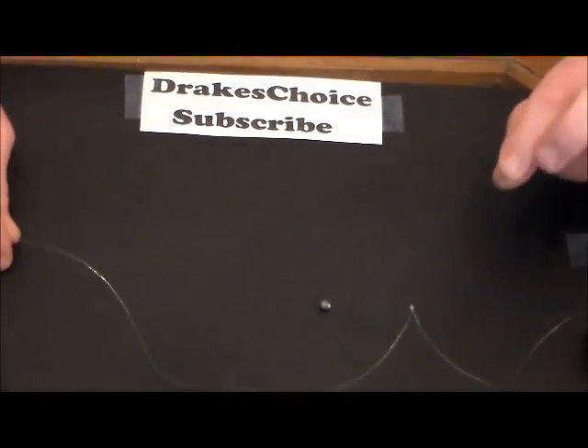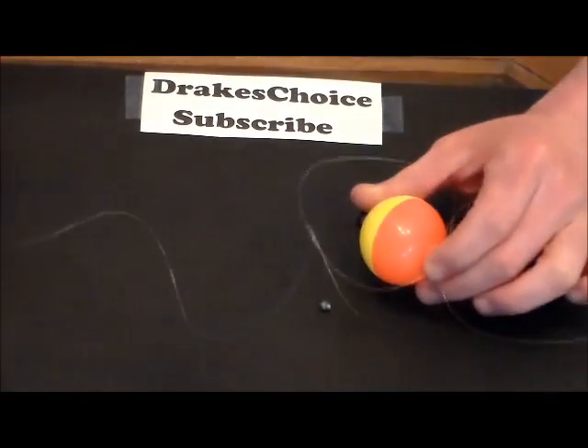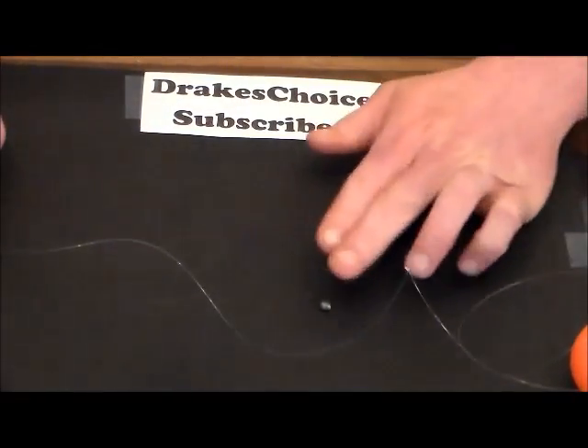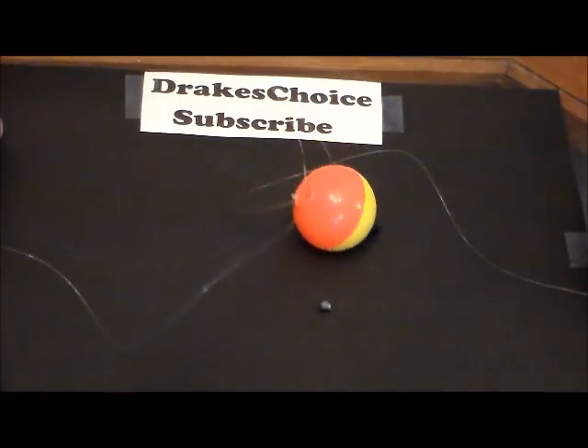Put your split shot on in between your hook and your bobber. Depending on how deep you want to go, that determines how many split shots you'll put on. And that's how to tie a bobber.